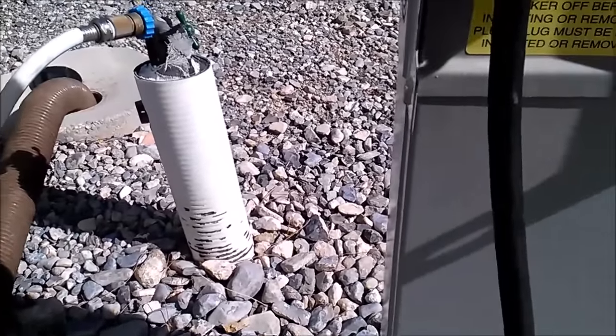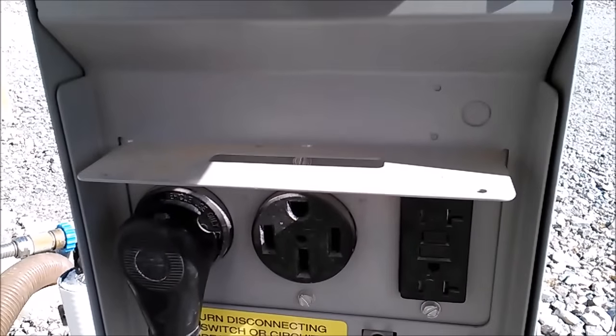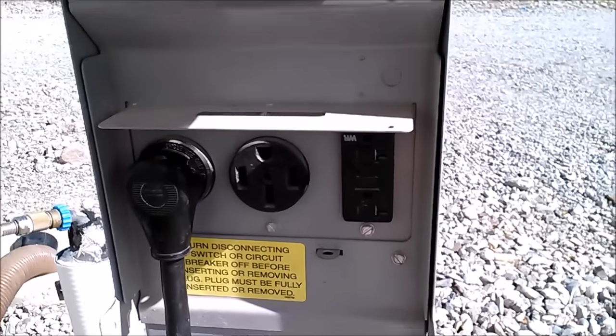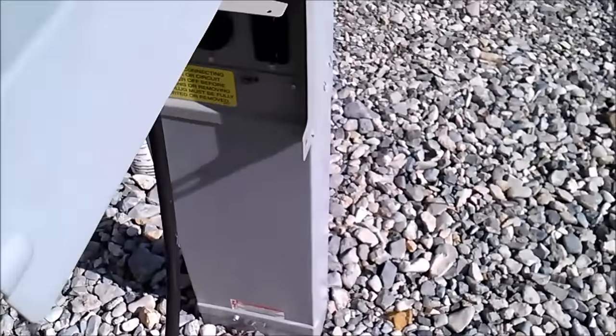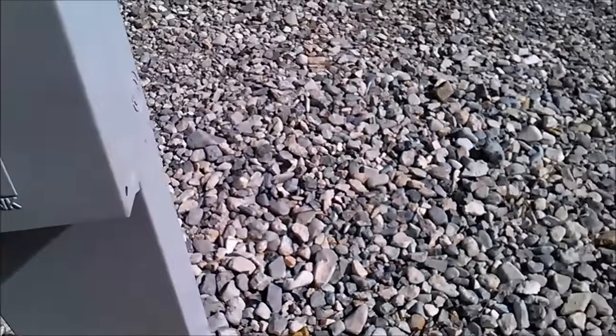Now we're going to just pop it in. Now it's in. Sometimes you have to turn on the breaker, which I can see is off. So I turned it on. I should be all set to go. I'm going to close that a little, just in case, to protect it from the elements.